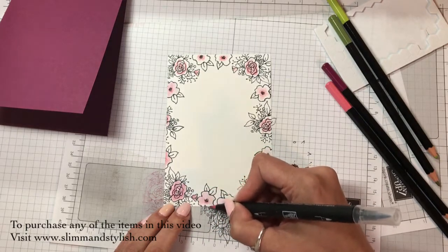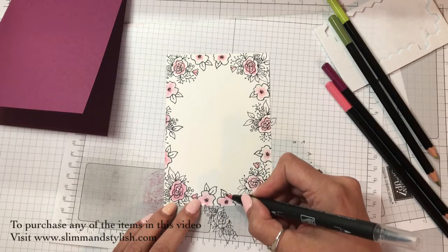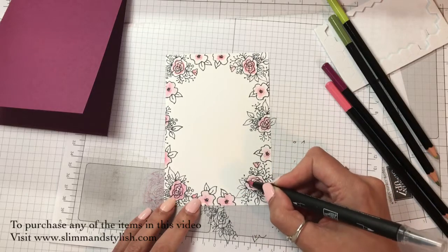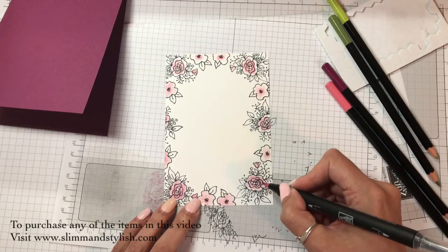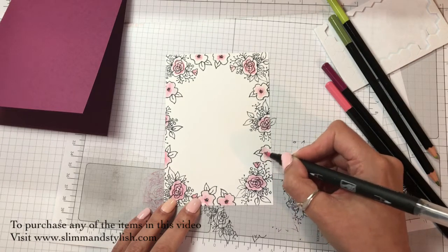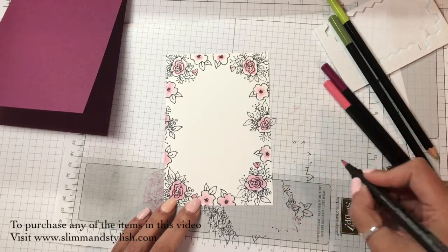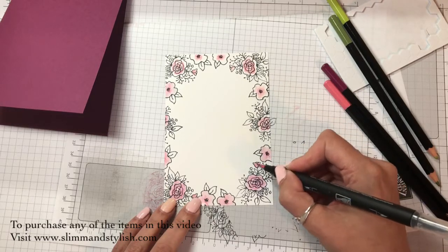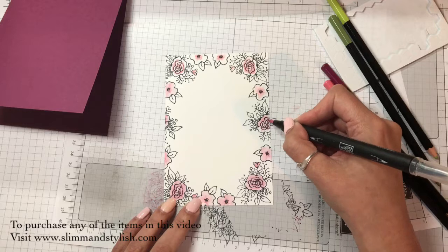You only need one blender pen — I know they come in packs of three. The ladies in my craft group have bought packs and shared them between themselves, because as soon as you've finished with this end you can just run it clear and use it on a different colour. So you only need one really.